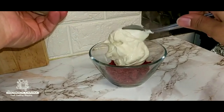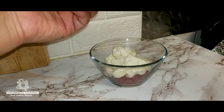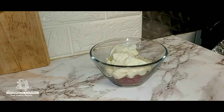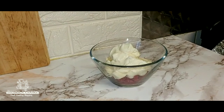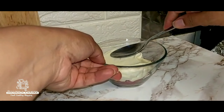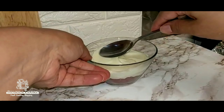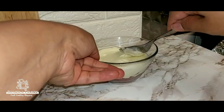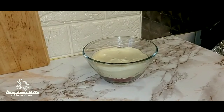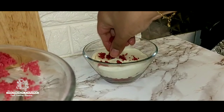I'm going to now pour the cheesecake mixture over and press it down. With the rest of the red velvet sponge, I'm going to just sprinkle this over the top.